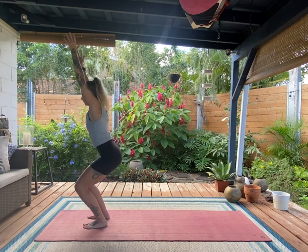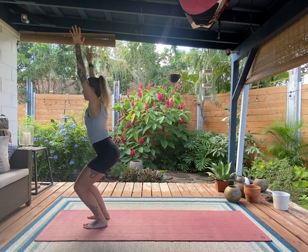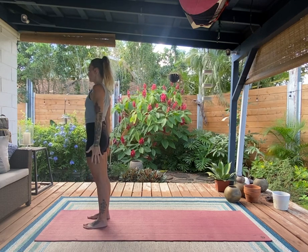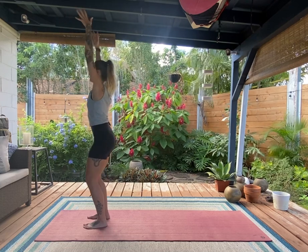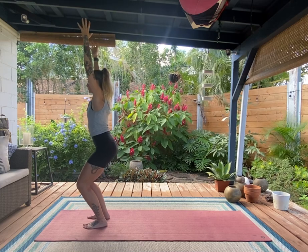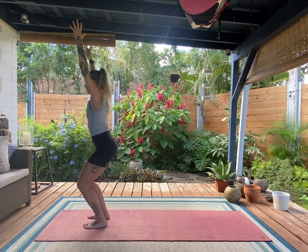Bend again, come back to chair, then unhinge and return to tadasana. It's almost like the back body unfolds and comes into the front body. One more time into chair — and from here we're going to play with a little balance.